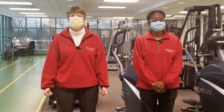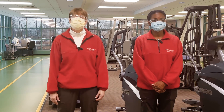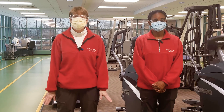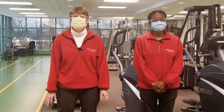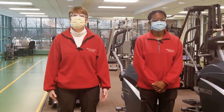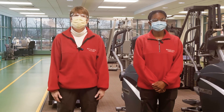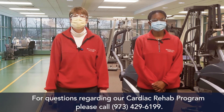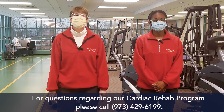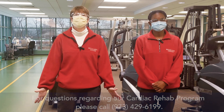Thanks everyone for joining us today. Hope it gets you up and moving. Remember, before you start any type of exercise program, please contact your physician before you begin. On behalf of everyone here, thank you so much. If you'd like to receive more information regarding cardiac rehabilitation, please call 973-429-6199. Thank you and have a great day.